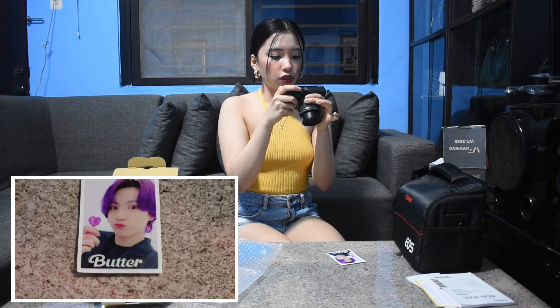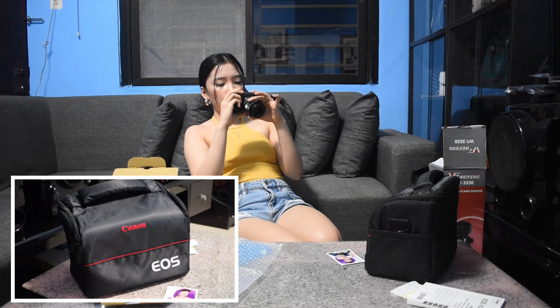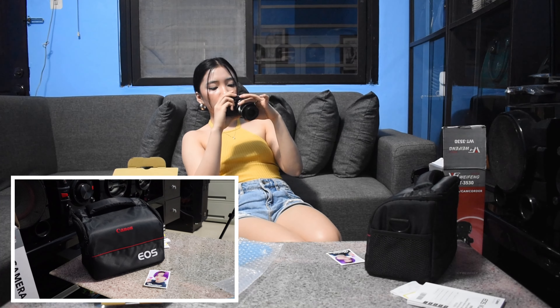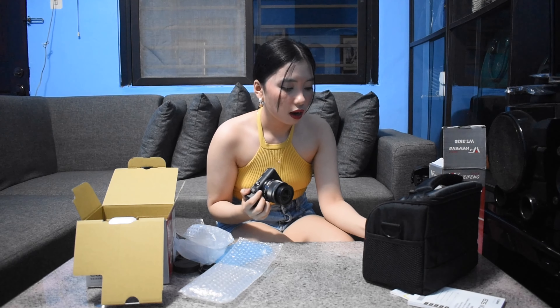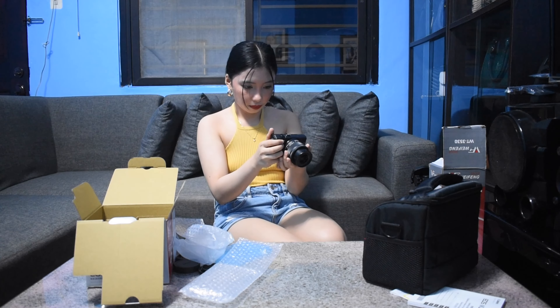Let's do a real test. Oh, the quality of the camera is amazing - super clear! Let's try filming Jungkook's photocard. The video quality is super clear. And let's also film this bag to check the quality. You can zoom in and out. Super clear! The quality is great, guys. Done recording - press the button to stop.